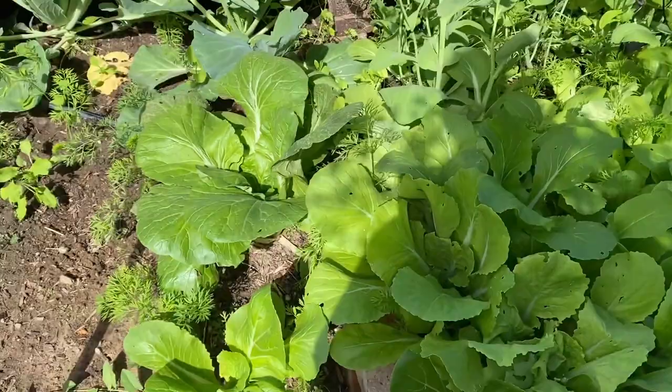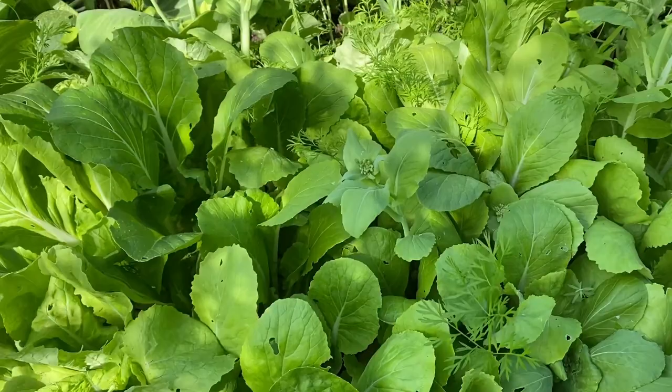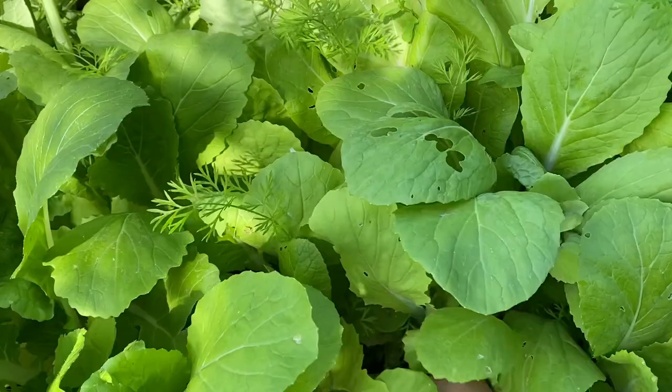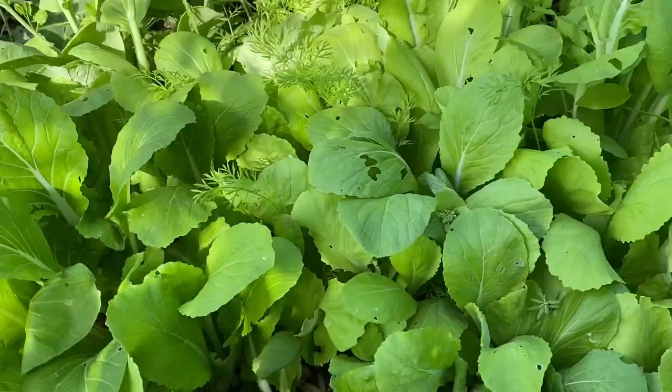Over here is the Chinese cabbage, and you can see the ones over here on the edge are starting to get more of the romaine look. These ones are just too thick — I need to thin out more of these on this side, because they're not going to be able to have space to form an actual head. So I'll take out the ones that are starting to go to seed and give these thin ones some more space to get a little bigger.